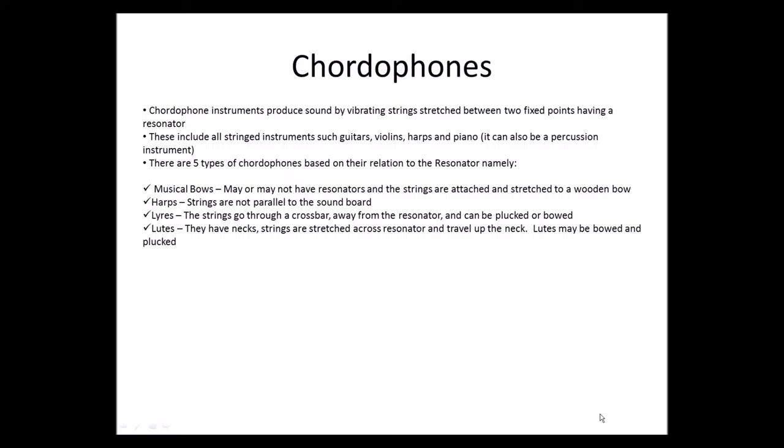We have lutes, which have necks. Strings are stretched across the resonator and travel up the neck. Lutes may be bowed and plucked. Then we have zithers, which have no necks. Strings are stretched from one end of the board to the other. Zithers may be plucked or struck.